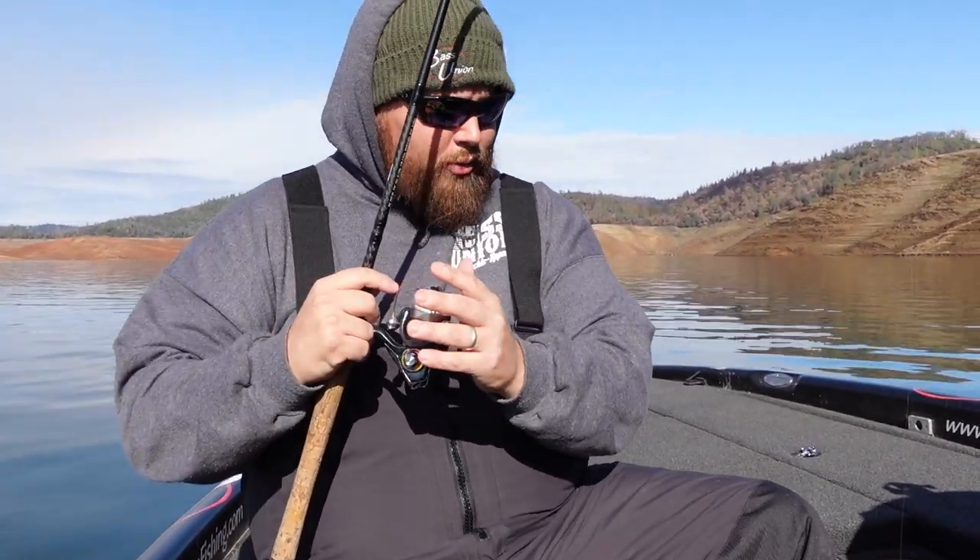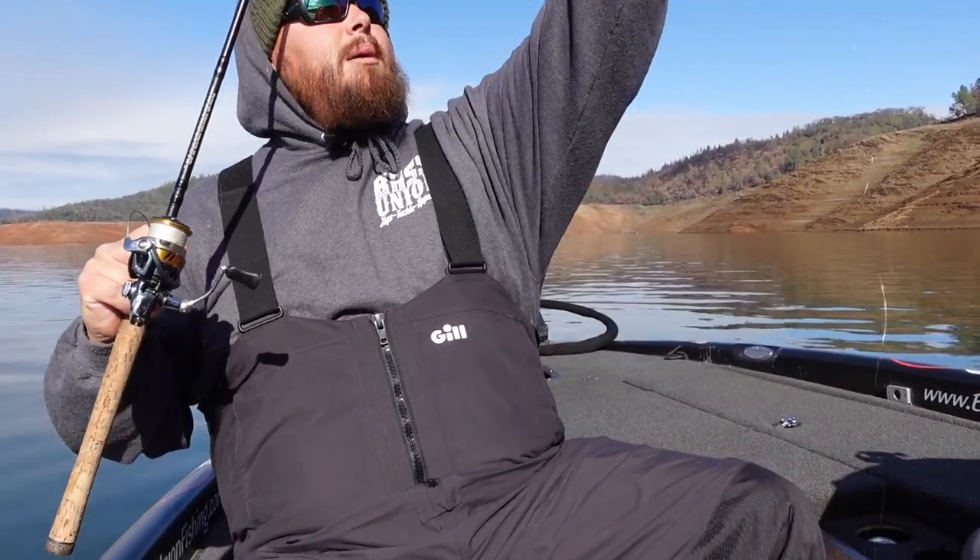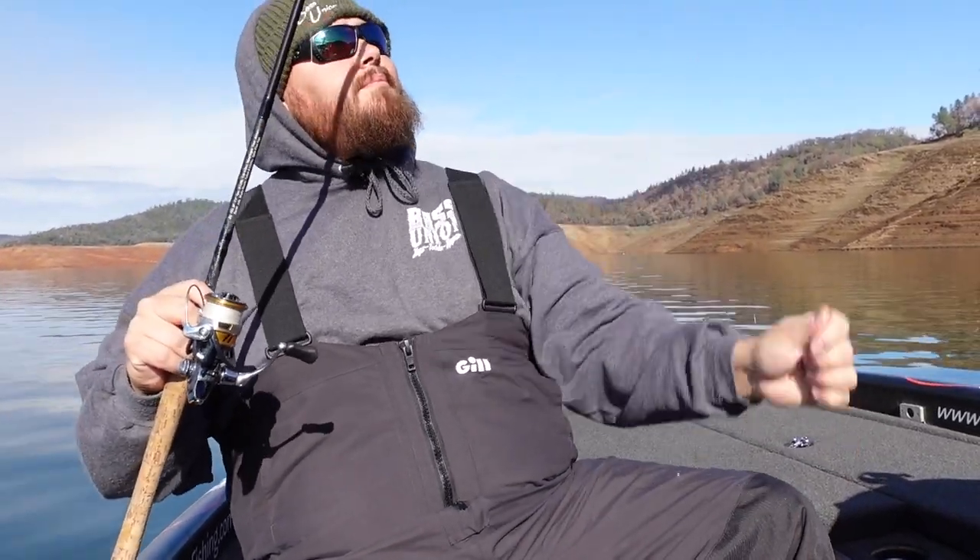I'm going to show you how I rig this thing, taking it all the way down to my braid leader. I'll give a shout out to my wife — she's behind the camera — thank you, Liz.